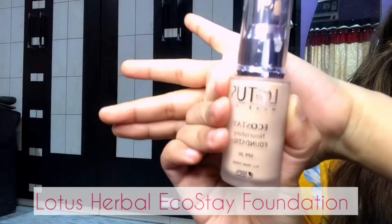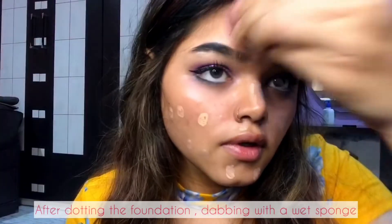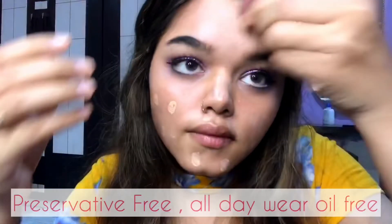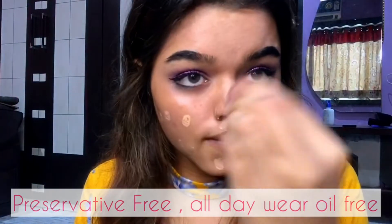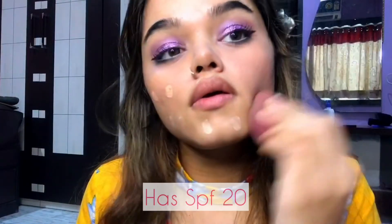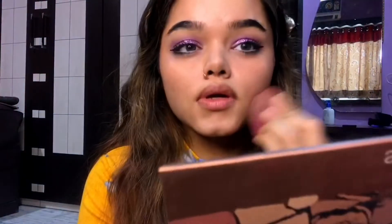Once I'm done with my eye makeup, I will move ahead using this Lotus Herbal Eco Stay Foundation in the shade Bright Angel. After dotting the foundation, I will tap it using the beauty sponge. This foundation is a preservative-free, all-day wear, oil-free formula that gives the skin ultimate weightless coverage, has SPF 20, and is suitable for all skin types.